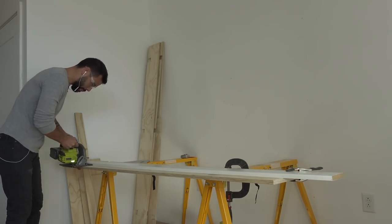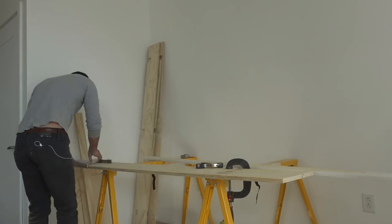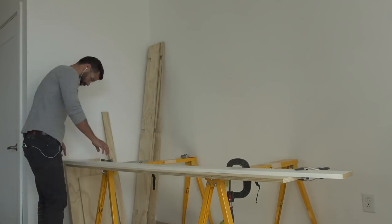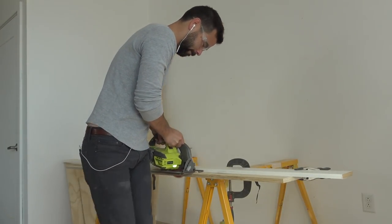There are a few straight cuts in this project though. I used my circular saw to rip some one and a half inch wide strips of plywood. These strips are going to make a structural spine and are going to be screwed to the wall.